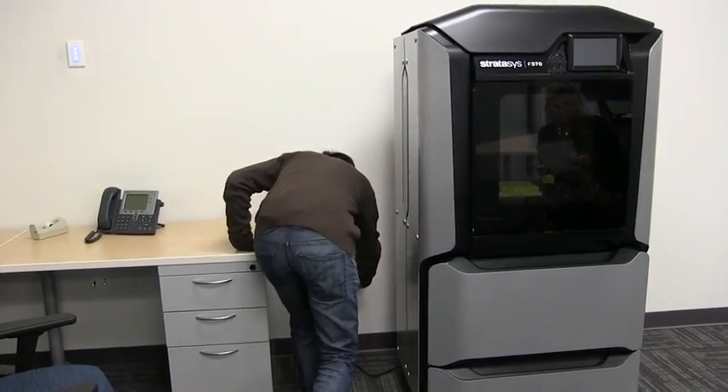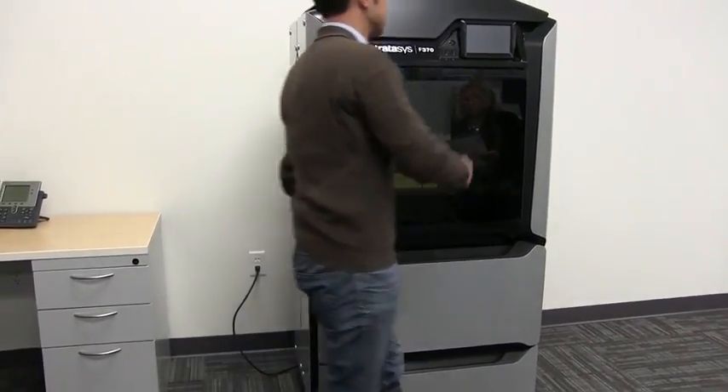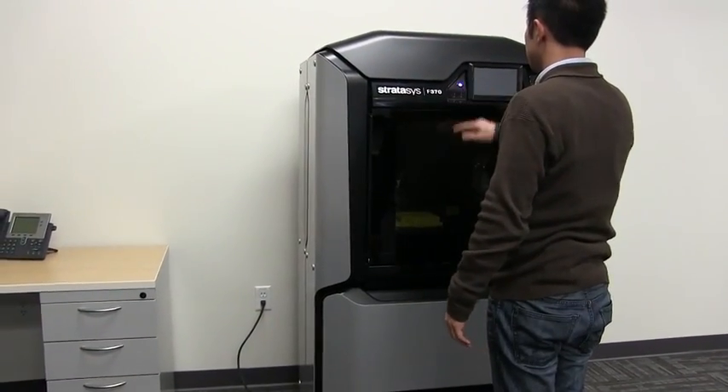To get started, simply plug your printer into a standard wall outlet and you'll be ready to start your first print within 30 minutes.